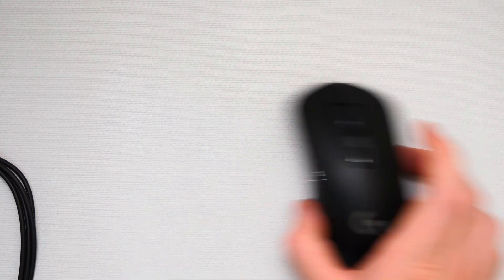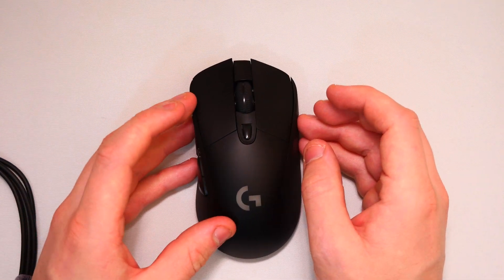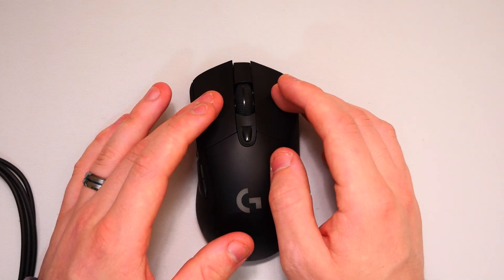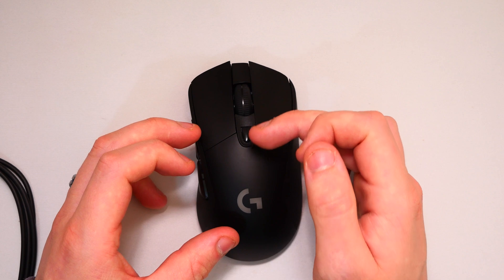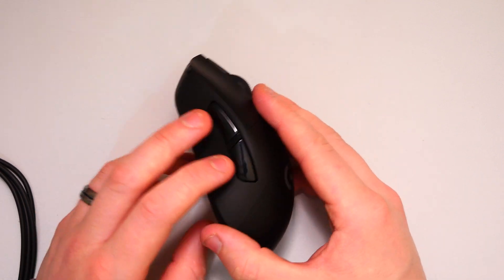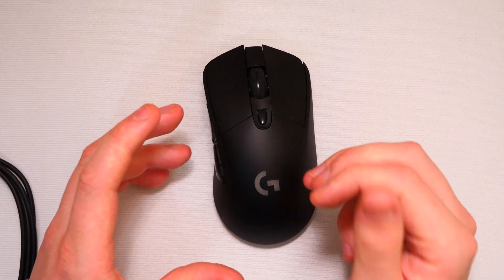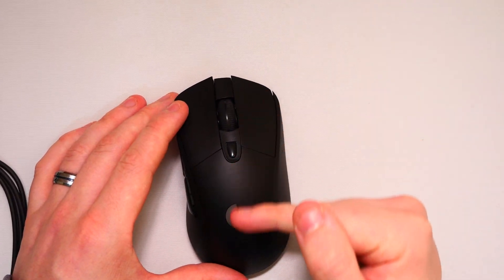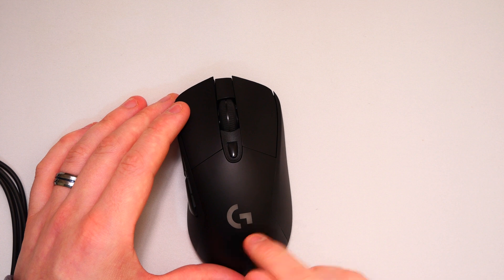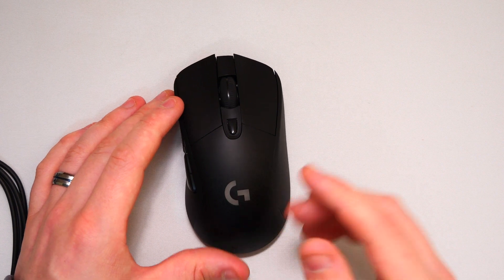It is extremely nice, I have to admit. Looking around the mouse, we have our basic right and left clickers which are extremely tactile, a center scroll wheel which is very nice, a DPI switch on the side, and two more buttons on the opposite side. I like these because using the Logitech software we can reprogram them.